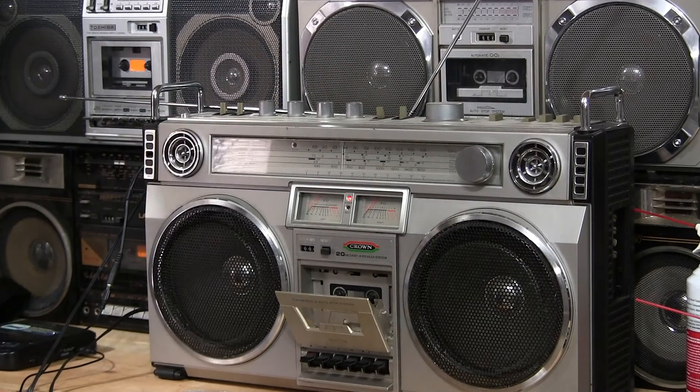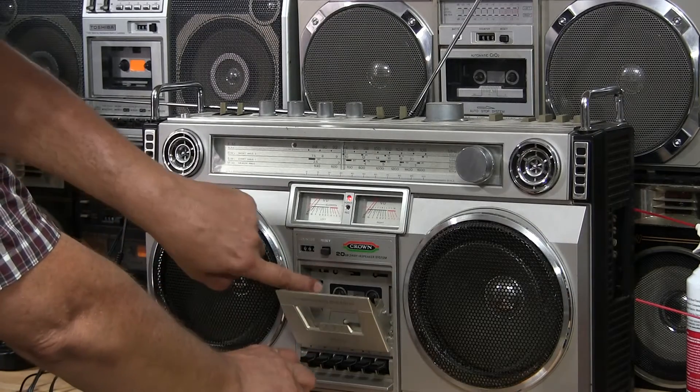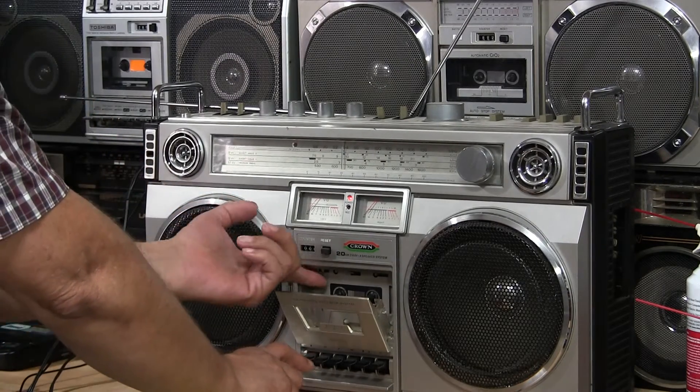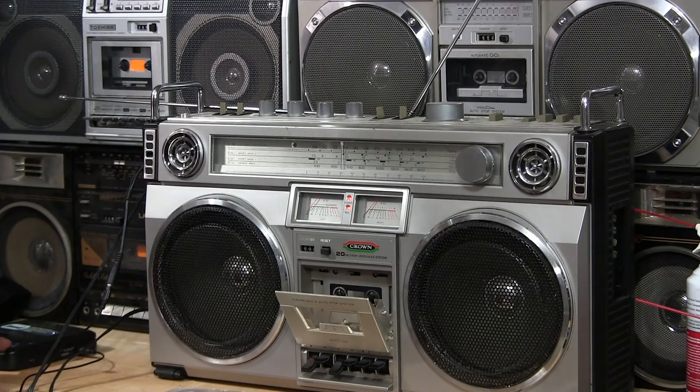Here's the radio. Flip it over to tape — and of course now the tape player doesn't work, but the auxiliary plays anyway. You have to put it in record mode, so stick your finger up here and hit both of those. Take the soft pause. Let me change the channel.